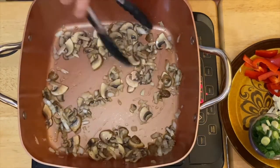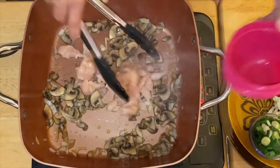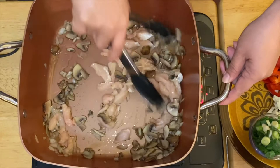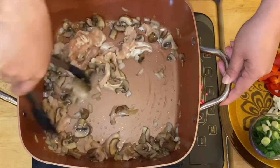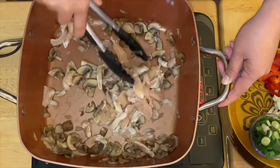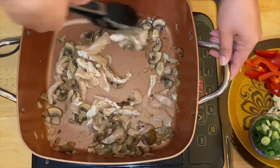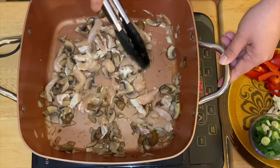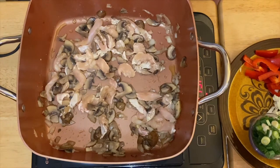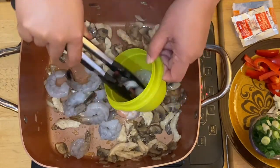After a minute of sautéing our mushrooms and onion, I'm going to put in my chicken. I'm using chicken breast, sliced into beautiful strips. There you go — and now I'm going to add our shrimp.